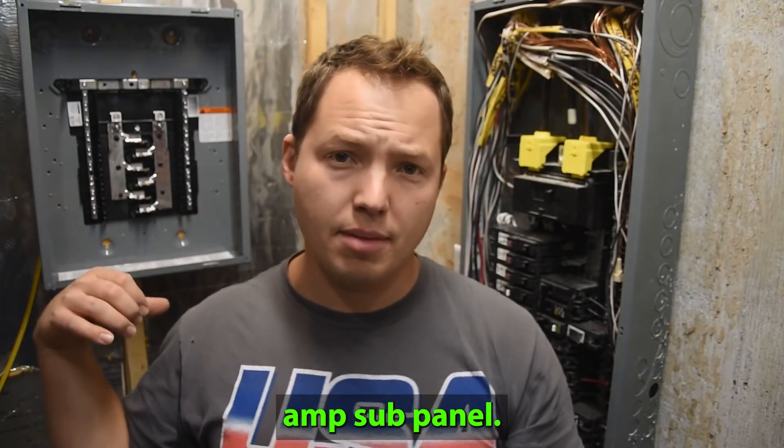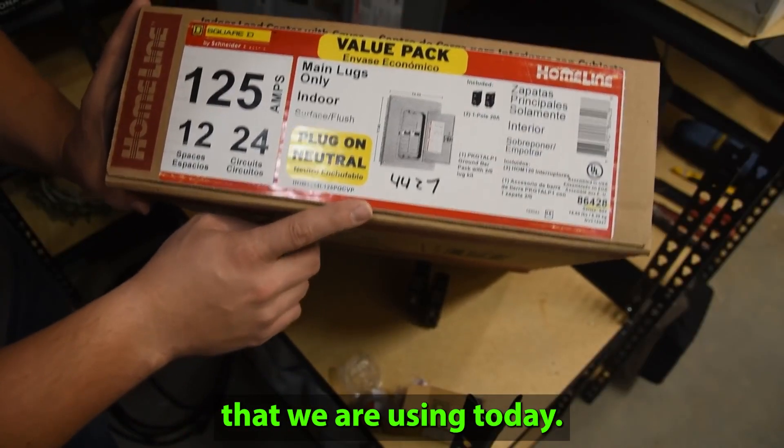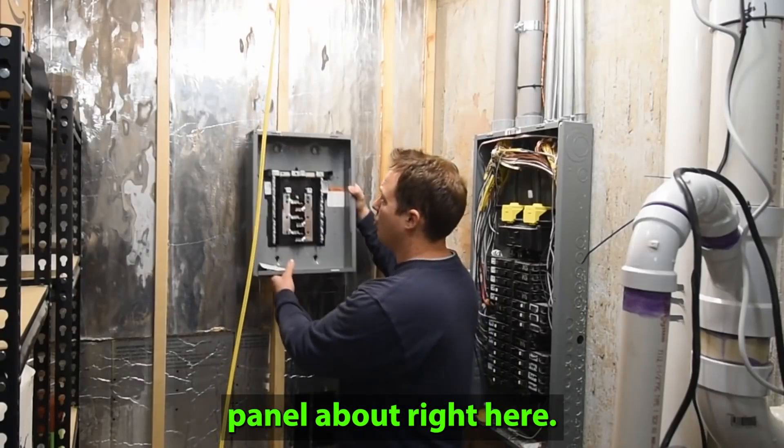Today we're going to be installing a 100 amp sub panel. Here's the exact panel that we are using today. We're going to be mounting our sub panel about right here.